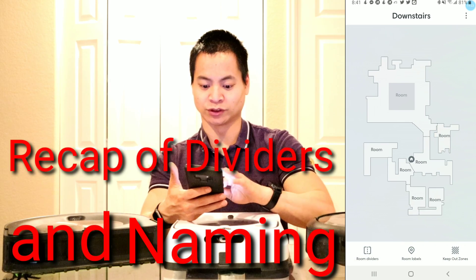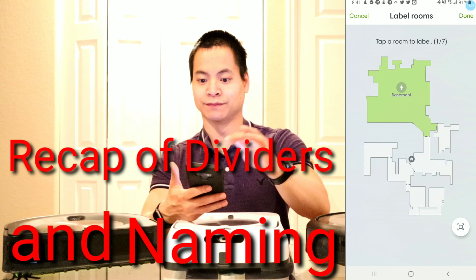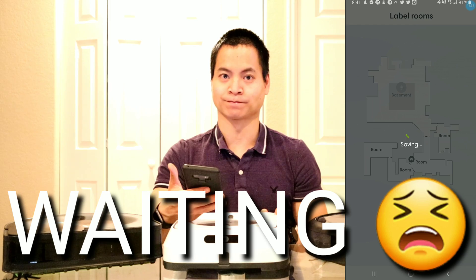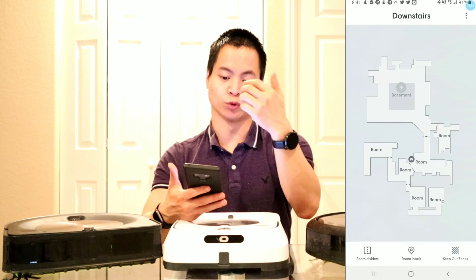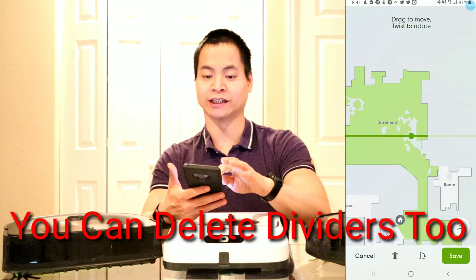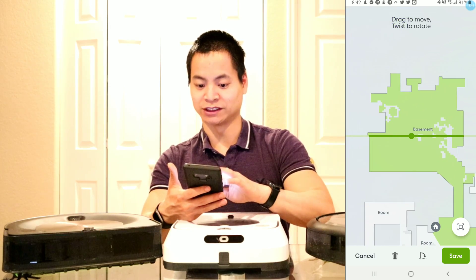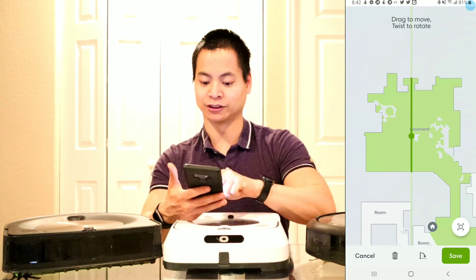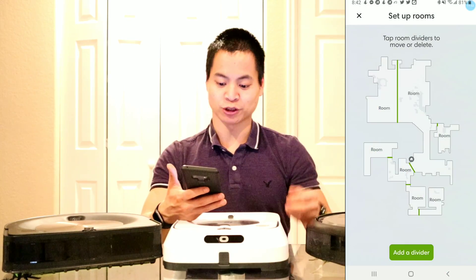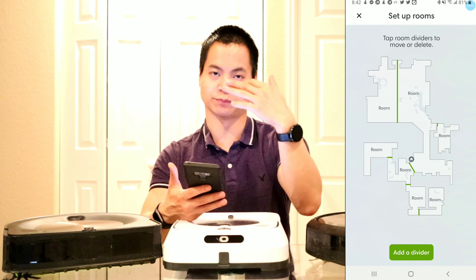Another thing you can do is add labels — very simple. Let's just make a name, call it basement, and click done. I created one room called basement. And lastly we can do dividers. So I can select on this divider, I can move it up and down, and I can also rotate left and right. So if I wanted to divide the basement in half, I can go ahead and do that. Now the basement is separated into two different areas. That's just a basic overview of the map and how you can edit it, create names, and do keep out zones.